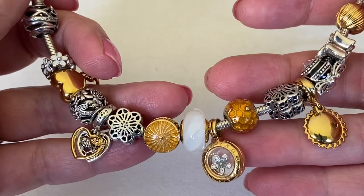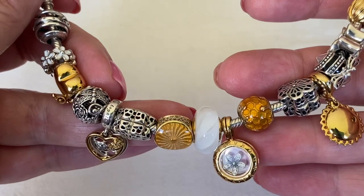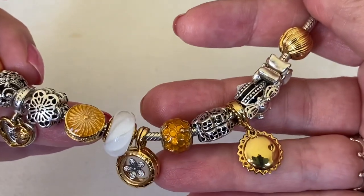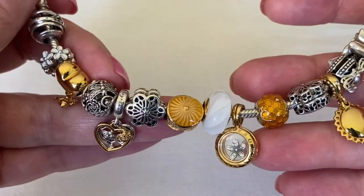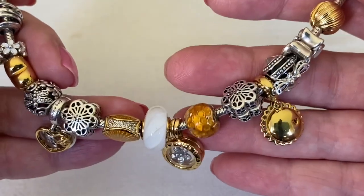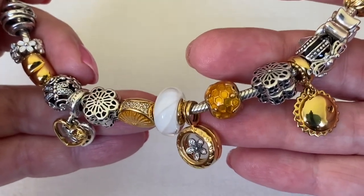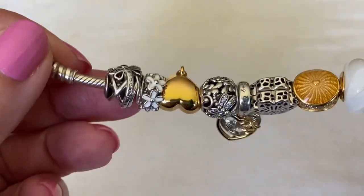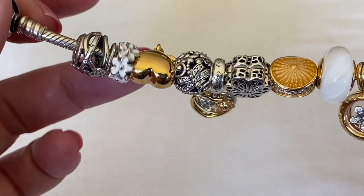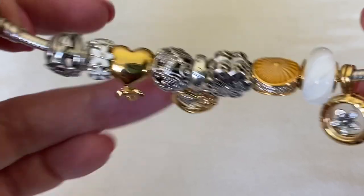My next summer design uses some Pandora shine - though I don't think they call it shine anymore; I think they just call it 14 karat gold plated. It uses plated gold and some silver, and I've got a little bit of white on here. I love this design and I'm going to be keeping it. I've got the dragonfly, this little daisy spacer which is still available, and then the bee in Pandora's shine.